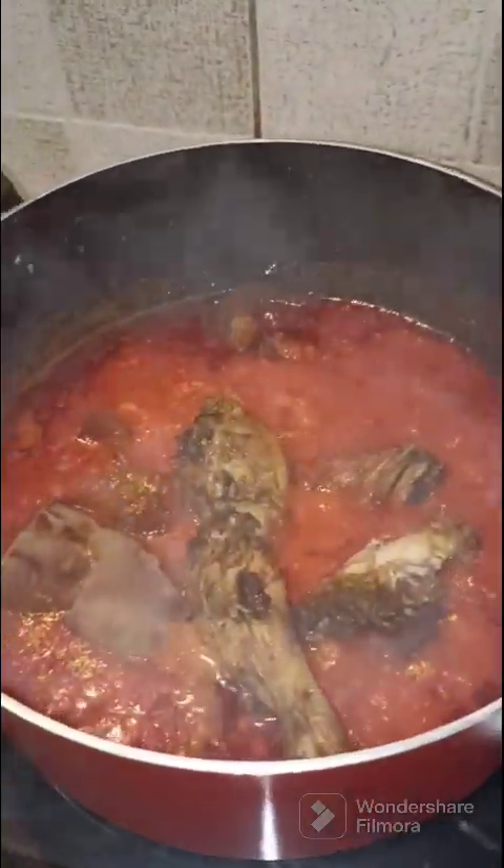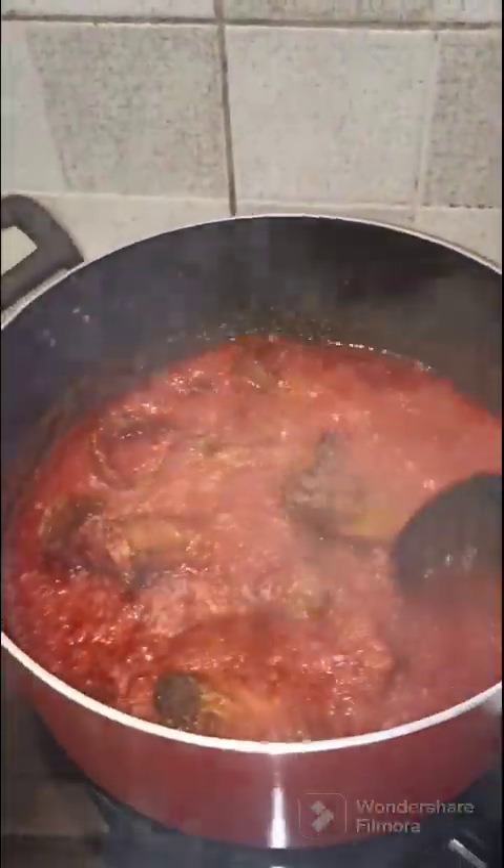At this point I would like to add my protein — my grilled meats and my pomo. You can stir gently and cover this to cook for five more minutes.